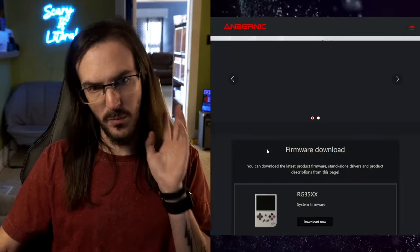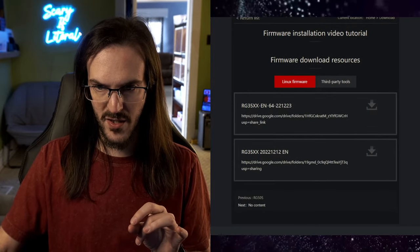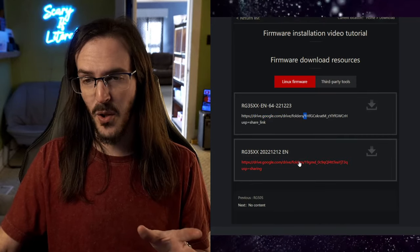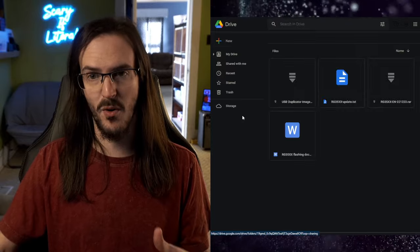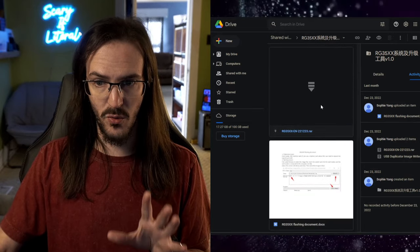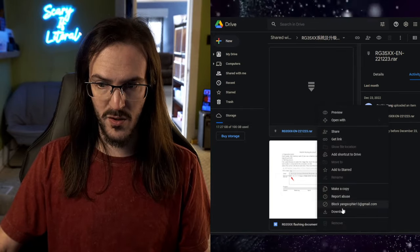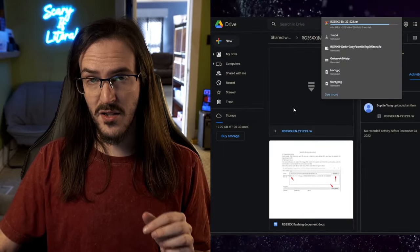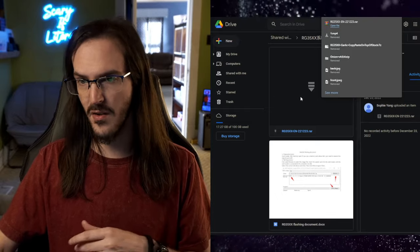The first thing you're going to have to do is download the official operating system directly from Anbernic at win.anbernic.com — I'll have this link in the description. For the RG35XX, download the system software, which should be the top link. It's weird because you can't click it directly — that link is broken — so highlight the URL, copy it, and paste it into your address bar. It will open in Google Drive. I only want the RG35XX .rar file. Right click and download it. I'd also suggest installing WinRAR and 7-zip — links in the description.